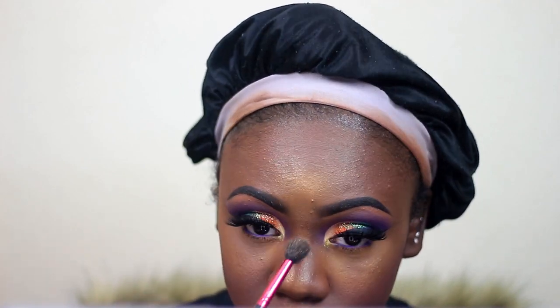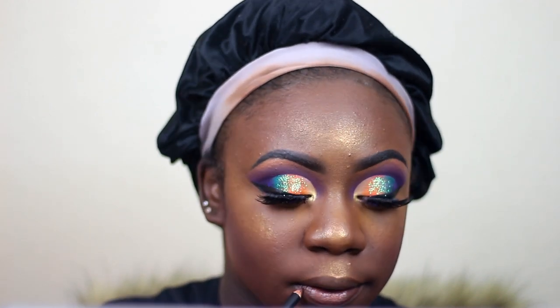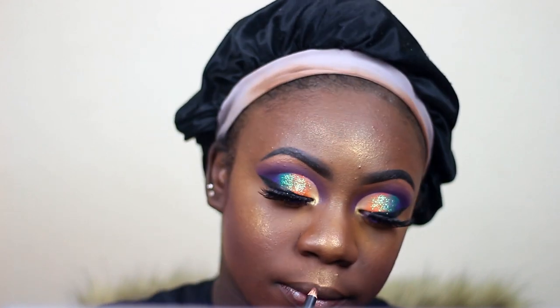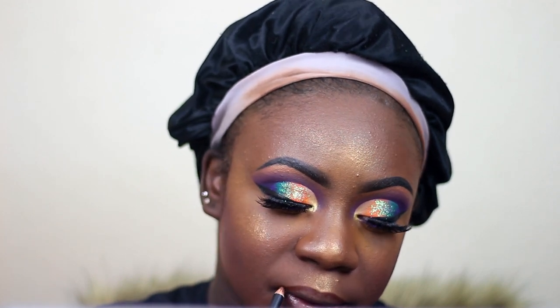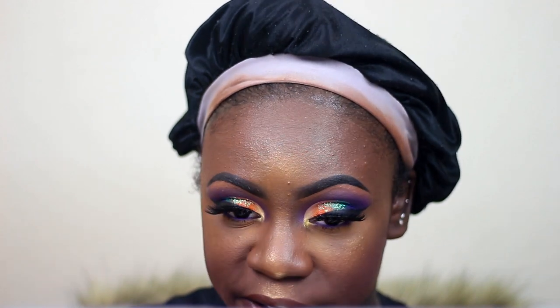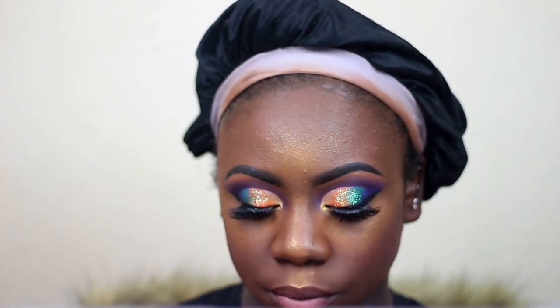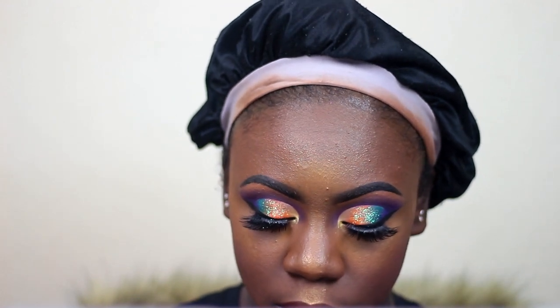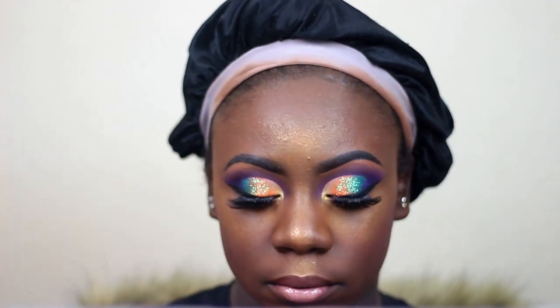If you guys have been watching my videos and have not subscribed, please subscribe! I'm spraying my face one more time just to let it soak in. Now I'm taking my Morphe lip liner in the color Richie and lining my lips. The lipstick I'm using today is from Milani in the color Naked, and I'm topping it off with this Kiss New York Professional lip gloss in the color Bailey Vanilla for a nice glossy lip. This is the look, you guys — I hope you enjoyed it as much as I did! Please hit the subscribe button, leave a comment, like the video, and I will see you in my next one!